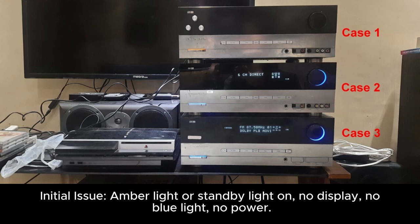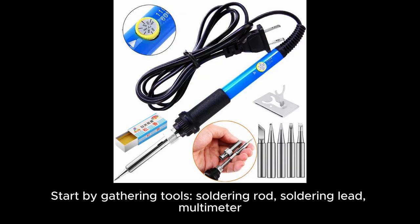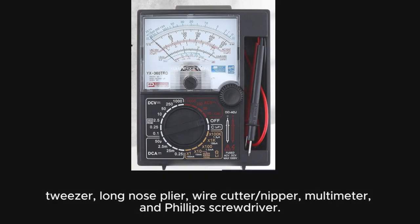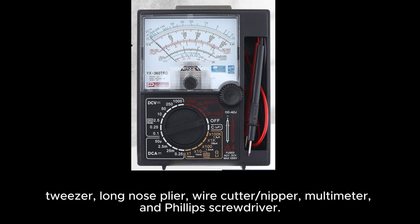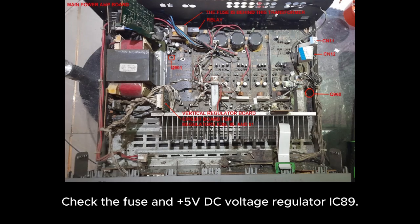Initial issue: amber light or standby light on, no display, no blue light, no power. Start by gathering tools: soldering iron, soldering lead, multimeter, tweezers, long nose plier, wire cutter or nipper, and Phillips screwdriver. Check the fuse and 5 volts DC voltage regulator IC89.